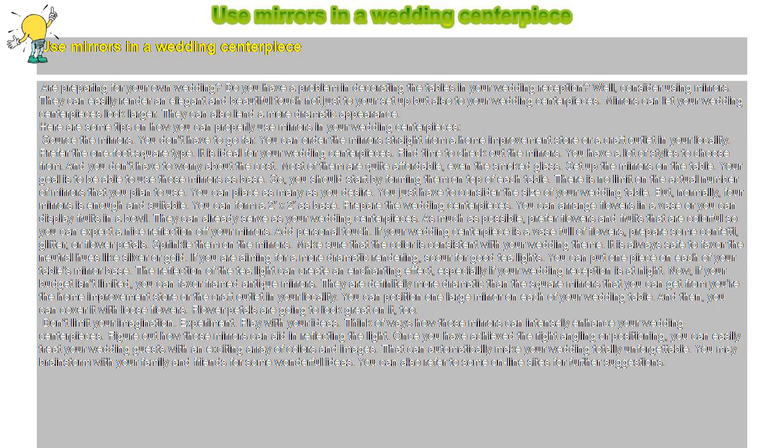Prepare the wedding centerpieces. You can arrange flowers in a vase or display fruits in a bowl — they can already serve as your wedding centerpieces. As much as possible, prefer flowers and fruits that are colorful so you can expect a nice reflection off your mirrors.